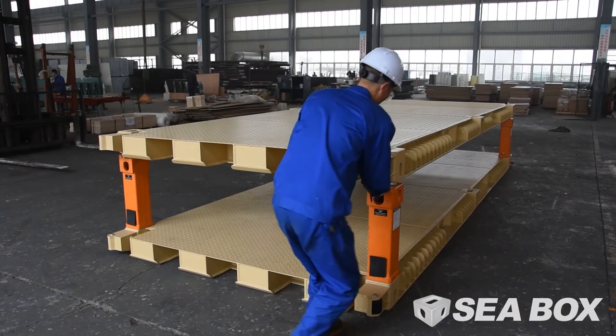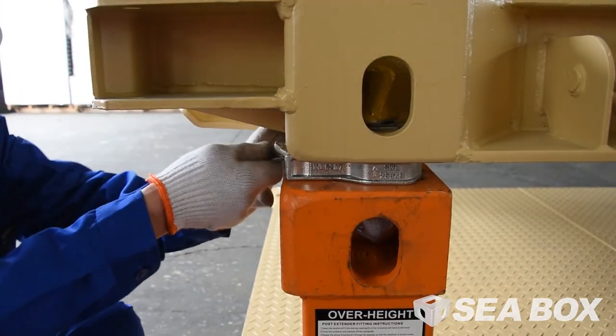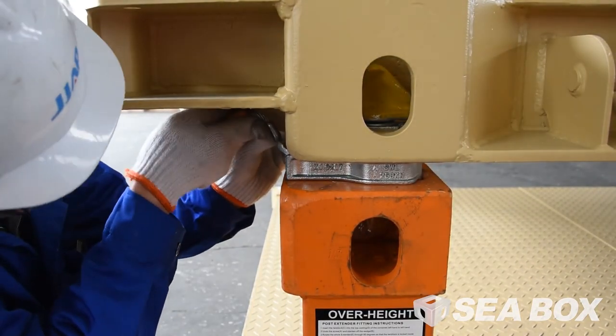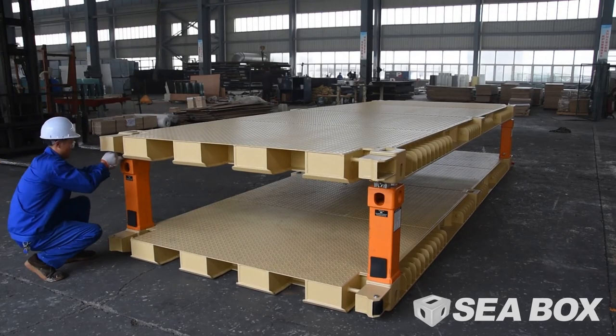IWS unstacking from legs, empty or loaded. Pull cable out and upward to secure the cable in the extended position. Properly connect the material handling equipment to the IWS stack, then lift and carry the stack to its new location.